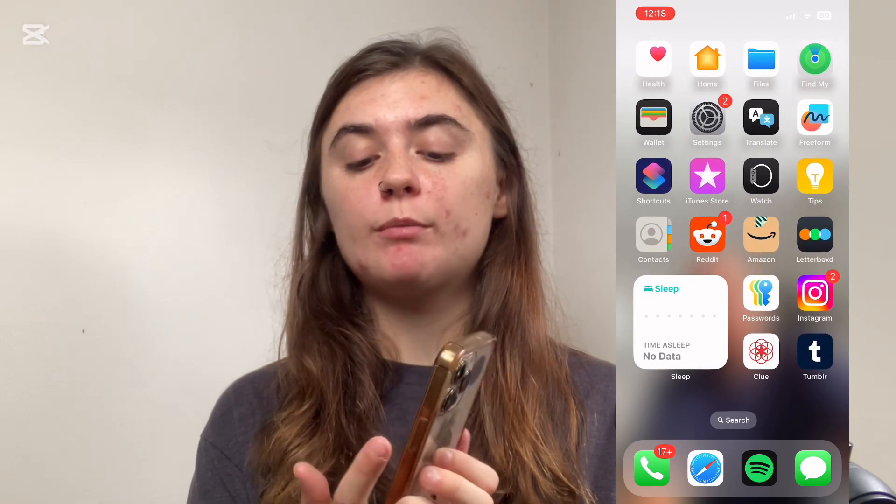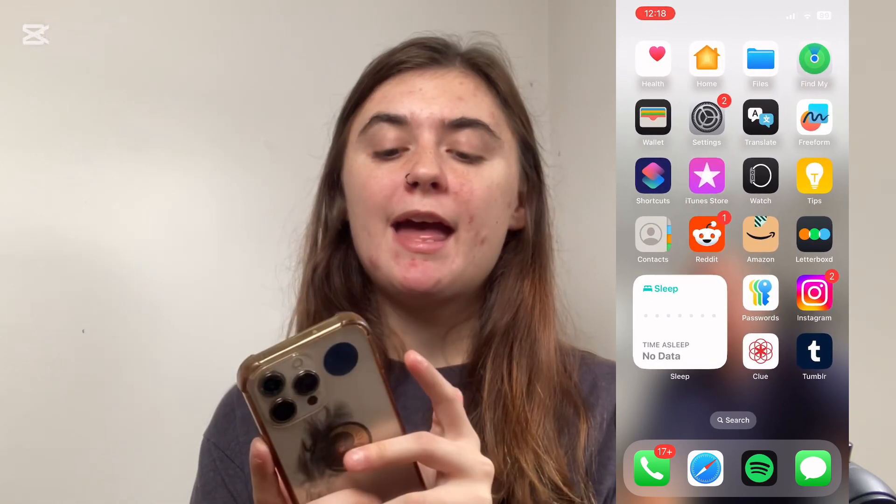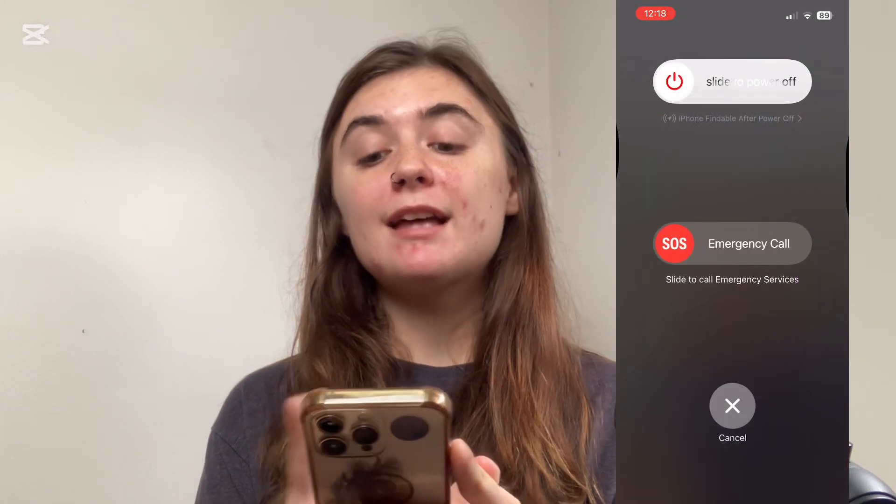Lastly, it might be your device itself that's having an issue, so I always recommend restarting your iPhone. To do this, press and hold the power button and the volume button at the same time until the slide to power off comes up. Slide to power off, then press and hold your power button until the Apple logo pops up and your phone has been restarted.